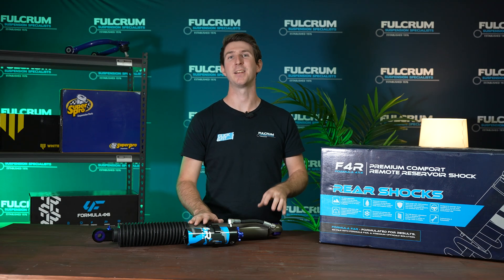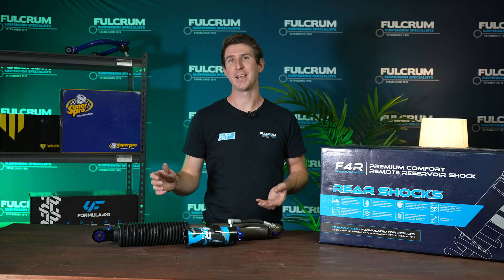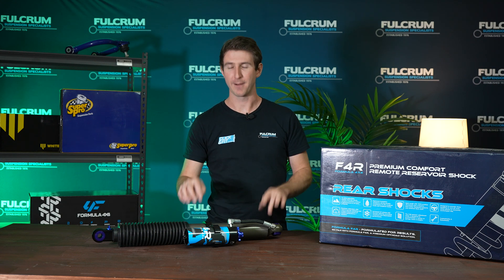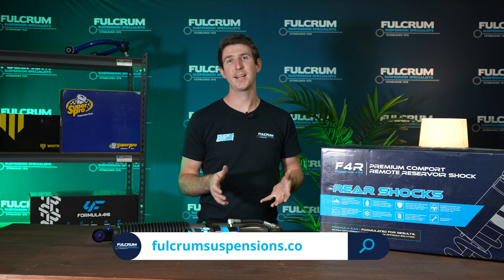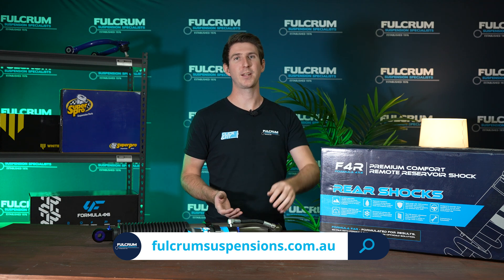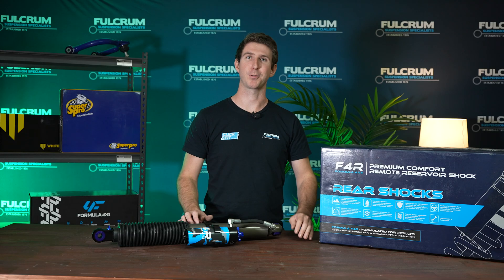Hopefully this video has helped you understand exactly what adjustable shocks are, what they can do for you, and what each adjustment point does. If you want to learn more about these FRR remote res shocks used in the demonstration, head down to the description and click the link there. If you have any comments about adjusting shocks in general, feel free to leave a comment below and I'll be happy to answer them. Get out there and go exploring.